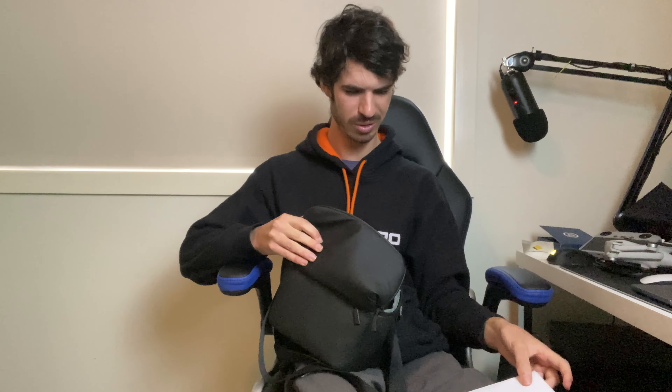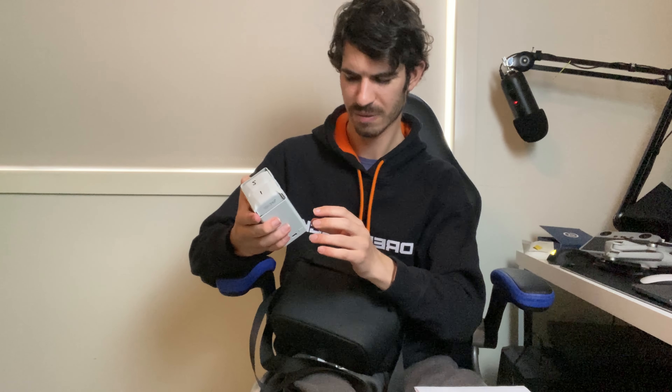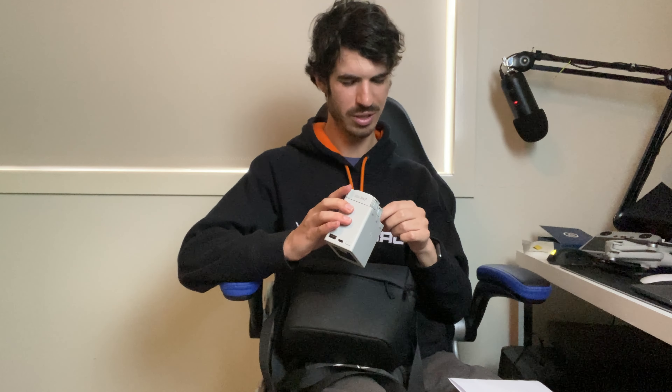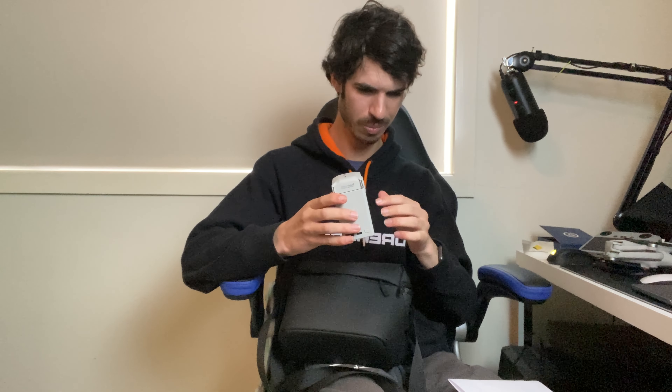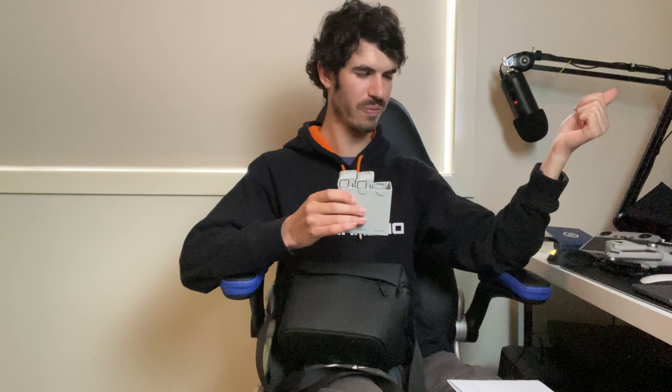So here is the case it comes with. This is the two-battery charging case. The way it works is: when one battery runs out you put another one in, charge the first one - when one is full, it moves to the next, then the next. That's really good because if you're out filming and the drone needs to return, no problem - you've got the spare battery ready to swap in. So you can keep flying without much downtime.